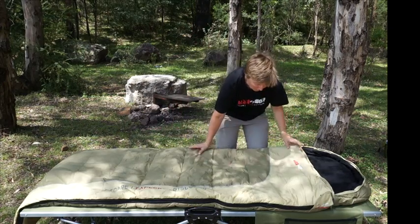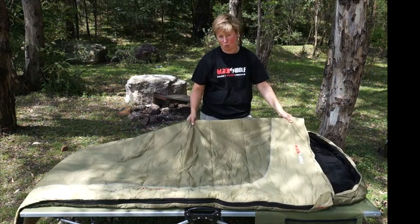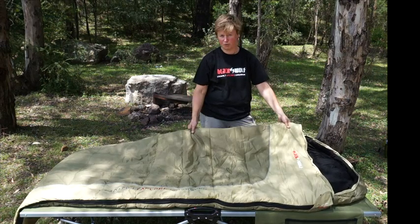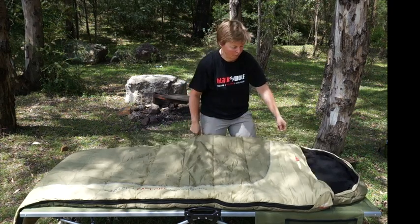So to start off we've got a polyester cotton outer fabric, so nice and tough. And if you want to sleep out on the ground, it would be more than tough enough to withstand that. Great inside of a swag, of course perfect inside of a tent as well. So a nice poly cotton outer.